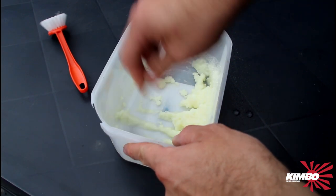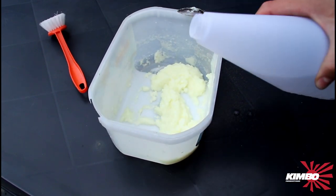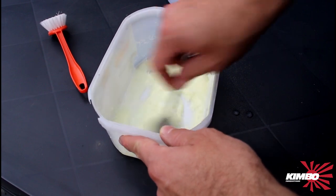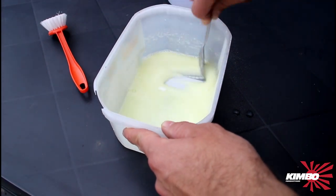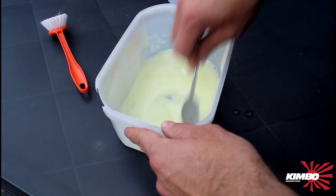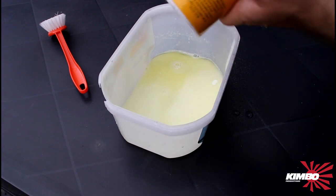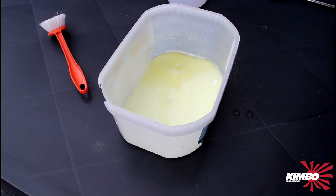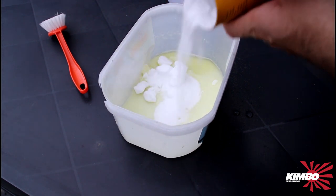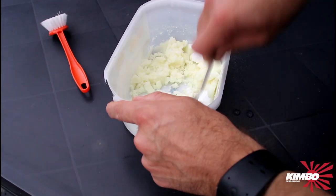Maybe it is too much. Some water. I think it needs more solder. We will make some more. It is just my first time.